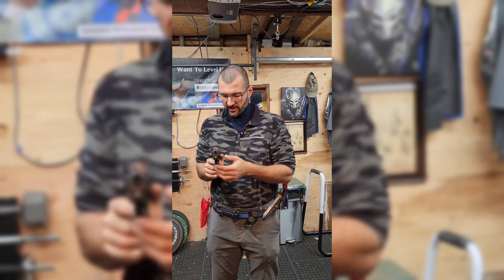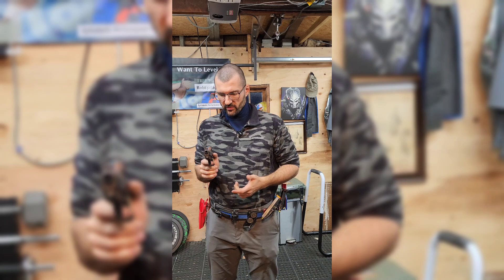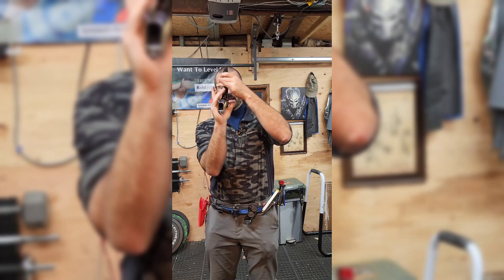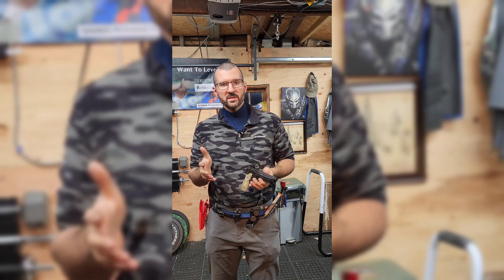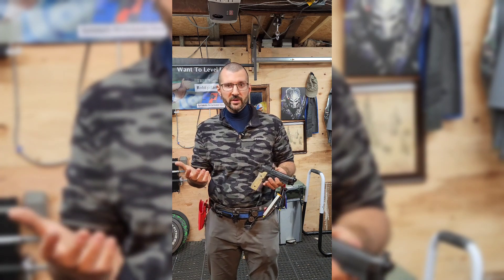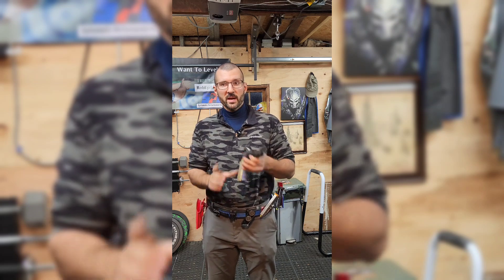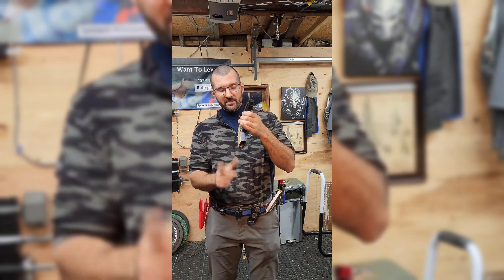When I press the trigger here, you can see that the gun doesn't move. What's happening to Cody is that because it's not in the right place in the hand, the gun is moving as a result of the trigger weight being taken up. If he's got a five, six, or four pound trigger, when he goes to press that trigger, it counters that resistance and the gun shifts to pick up any slack in his grip.